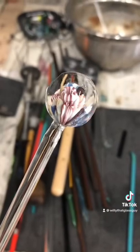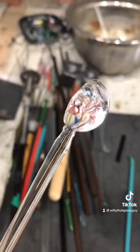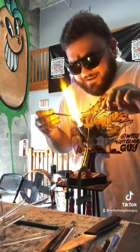So the first thing I got to do is put it on a stick. This allows me to hold it to glass without burning myself. So now what you see me doing is I'm burning off all the hard edges and making it nice and round again, to be nice and pretty.